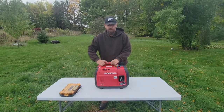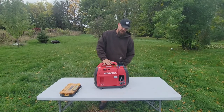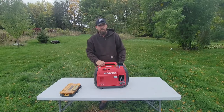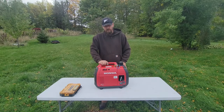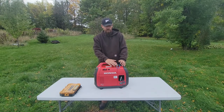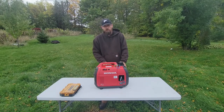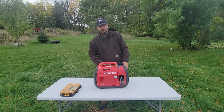We converted our Honda EU 2200i generator to run on both propane and gas — and actually natural gas as well. Per the manufacturer spec, you want to use a different gap on the spark plug. So I just ordered one from the manufacturer of the conversion kit, Hutch Mountain. They sell a pre-gapped spark plug that you can swap in.